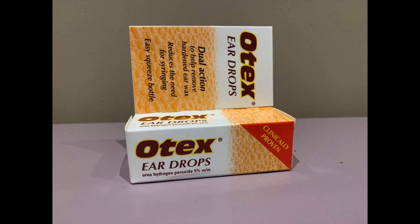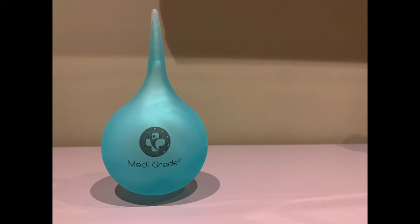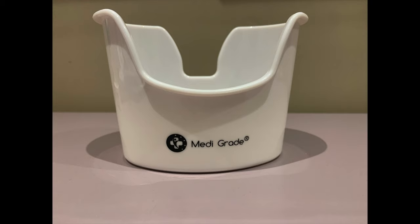You're going to need the following equipment. First of all, olive oil or sodium bicarb ear drops — these can be purchased over the counter. You're going to need an ear bulb, which can be purchased on the internet or at a pharmacy. You're going to need a bowl or collecting basin, and finally you're going to need a towel.